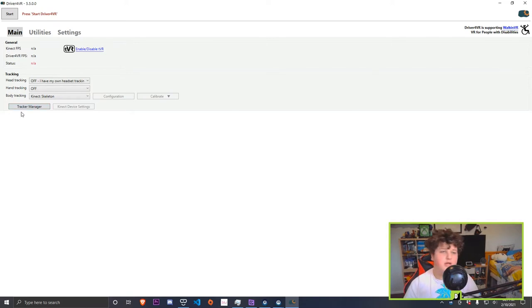It should look like this. Go to head tracking and turn it off — I have my own head today. For hand tracking, if you're following my other tutorials, you can use Joy-Cons with this. For body tracking, you want to set it to Kinect skeleton. Once it's plugged in, you will need an adapter — I'll leave links in the description to one on AliExpress.